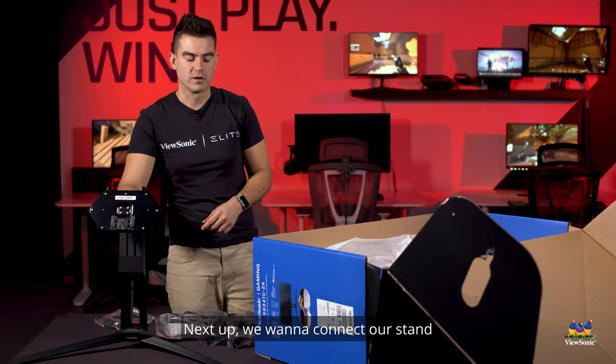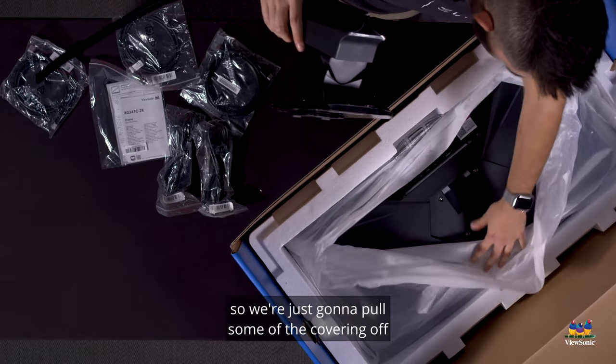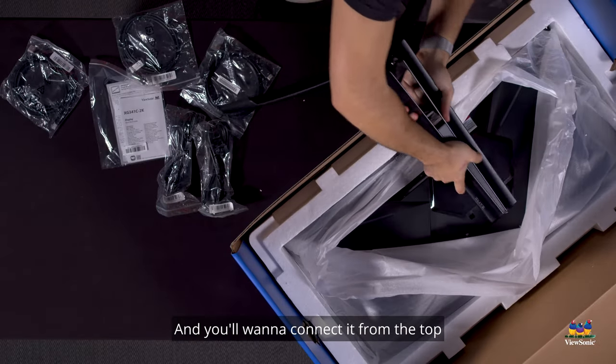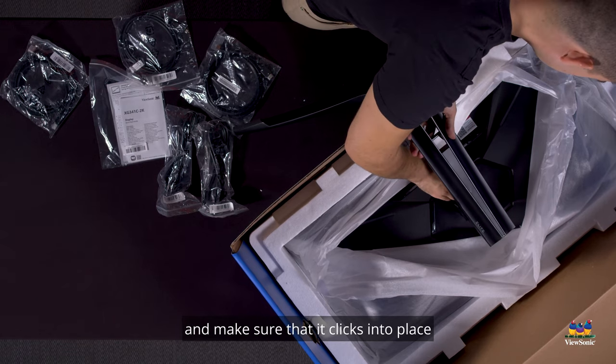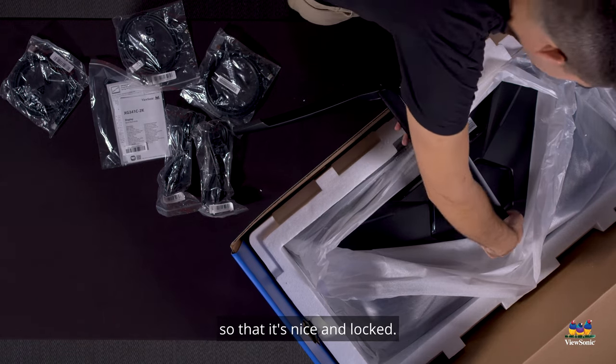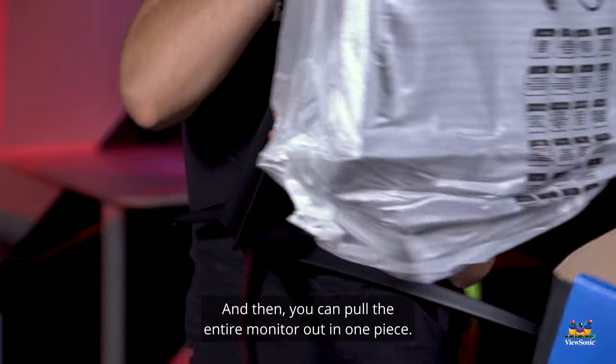Next we want to connect our stand to the back of our monitor. We're just going to pull some of the covering off the back of the monitor, connect it from the top, and make sure that it clicks into place and the little latch goes down so that it's nice and locked. Then you can pull the entire monitor out in one piece.